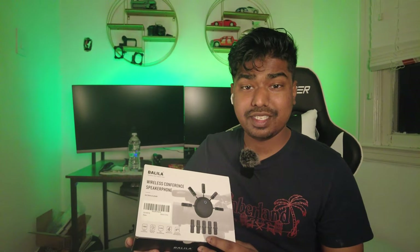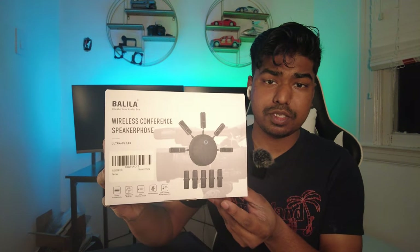Let's go ahead and open this up. This here is a wireless conference speakerphone from Belila. This has USB-C connection and 360-degree sound pickup, so you're not just picking up from one spot. We also have 20 whole meters of working range, so you could be anywhere in the room — even beyond the room — and still get picked up. You can also mute and unmute yourself, and we have DSP ambient noise reduction.